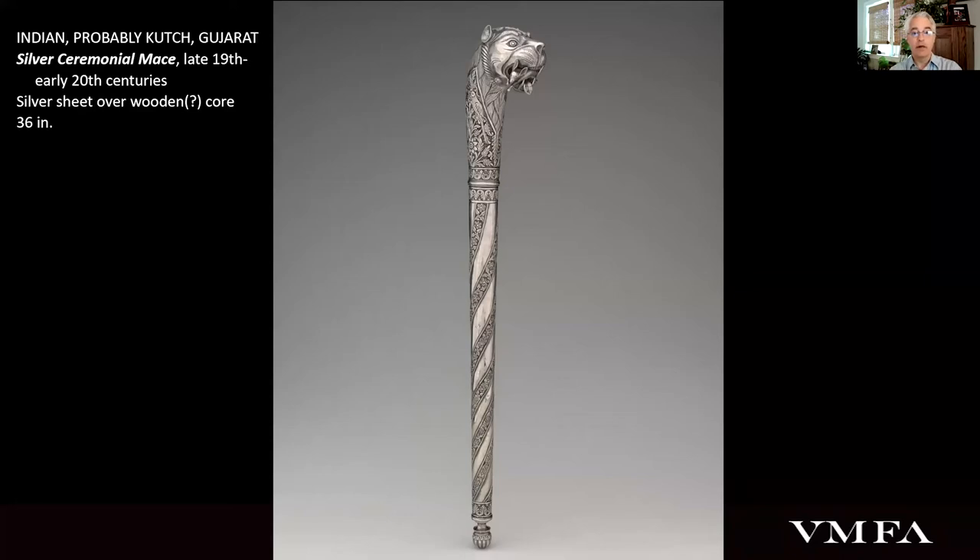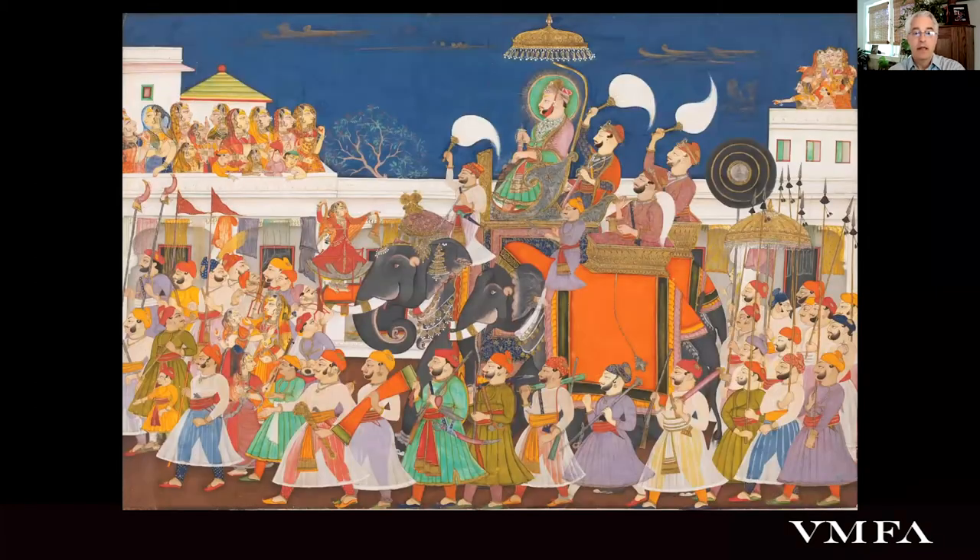As ceremonial arms rather than actual weapons for combat, they were often constructed of precious materials, further signaling their subjects' prestige. Indian rulers surely always employed regalia, but its use seems to have proliferated under the Mughals and their successors. Paintings, and eventually photographs, show kings presiding over audiences at court or especially in procession, surrounded by extravagant displays of these symbols of authority.